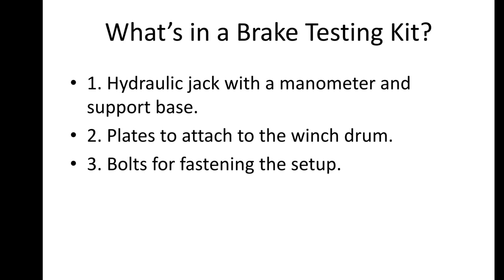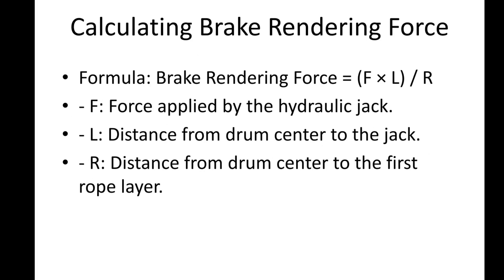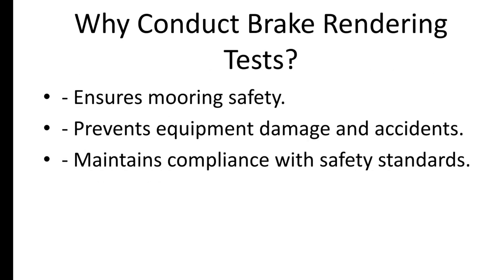Now let's see how this procedure works. Set up the brake testing kit as per the manufacturer's instructions. Ensure the hydraulic jack is firmly placed on the ground, then confirm the pressure gauge on the jack reads zero. Fully tighten the brake on the winch. Gradually apply force using the hydraulic jack. The rendering force can be calculated using this formula: brake rendering force equals F multiplied by L divided by R, where F is the force applied by the hydraulic jack, L is the distance from the drum center to the jack, and R is the distance from the drum center to the first rope layer. This test is critical to ensure the mooring system functions as designed, maintaining safety and preventing accidents during operations.